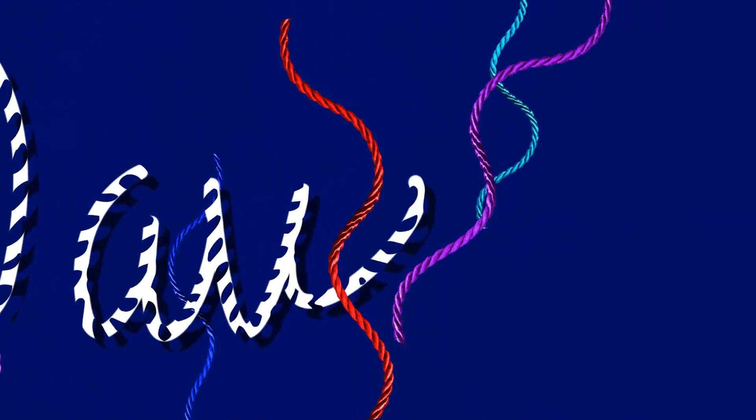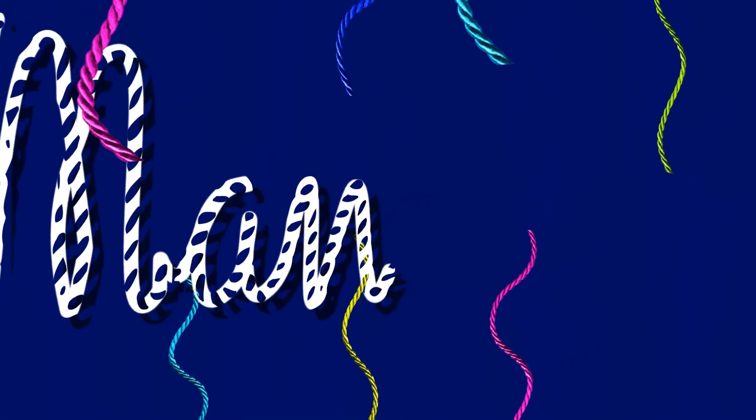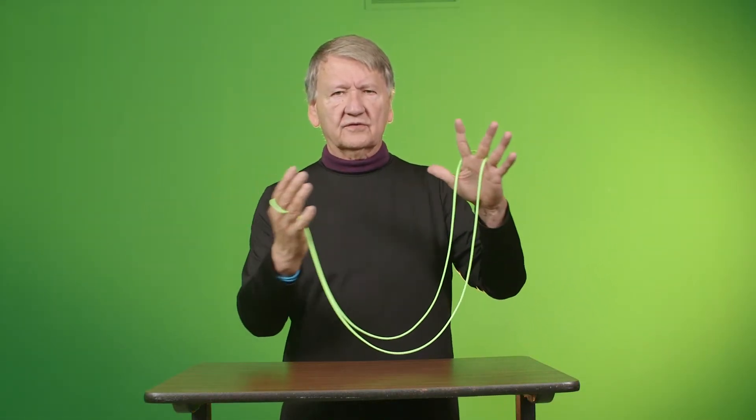God made all the animals. He made the crocodile and said it was good. A crocodile. See his eyes?